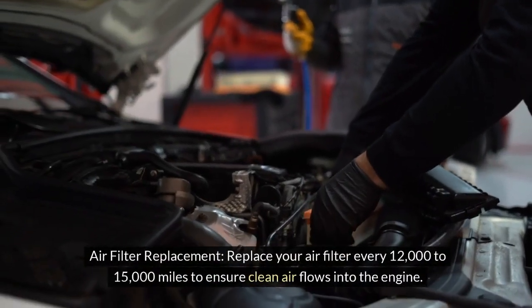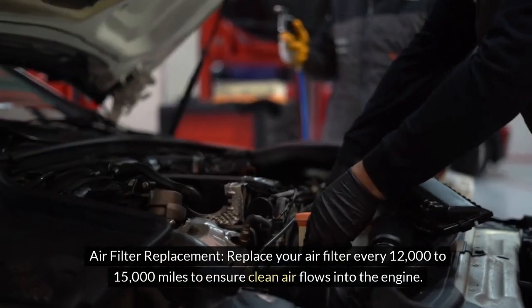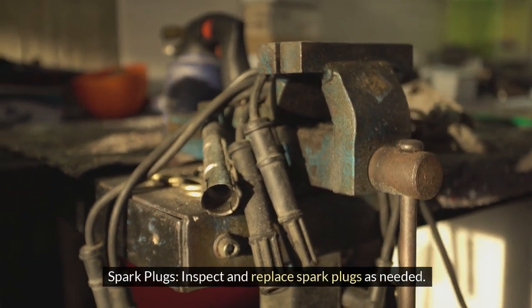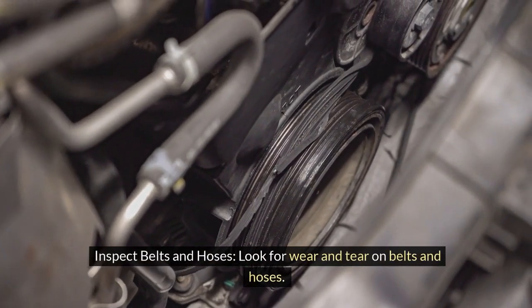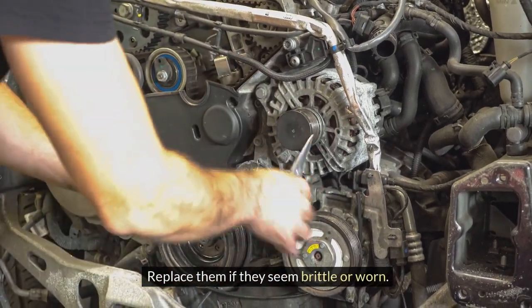Replace your air filter every 12,000 to 15,000 miles to ensure clean air flows into the engine. Inspect and replace spark plugs as needed — faulty plugs can cause poor combustion and stress the engine. Also inspect belts and hoses for wear and tear, and replace them if they seem brittle or worn.